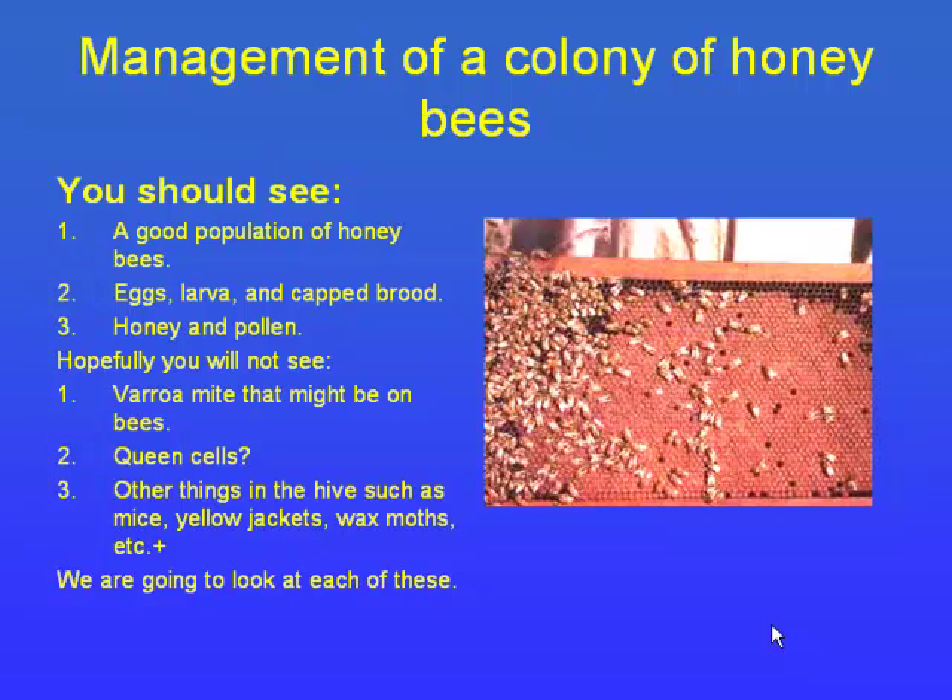We're also looking for queen cells. If you have a good brood pattern, the hive may be ramping up to swarm — it might have two or three queen cells hidden and be ready to swarm, which means it's going to split. We're also looking for intruders. Mice are a problem — in a weaker hive they move in and build their homes, especially in wintertime. Yellow jackets are a problem too, and wax moths can be an issue in warmer areas outside the valley.